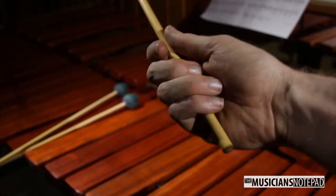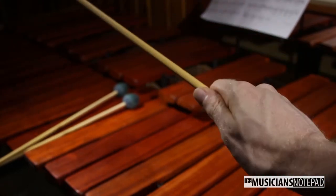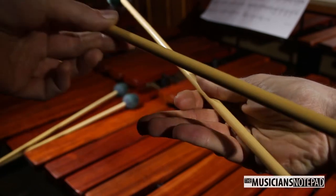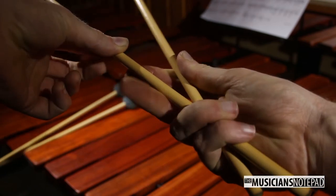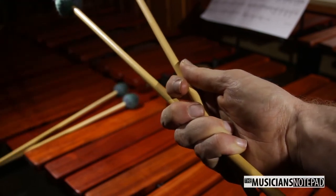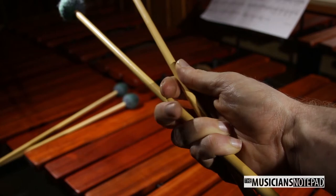To start, grab a mallet like you would for a regular two mallet grip — this is going to be your inside mallet. Now grab a second mallet with your middle, ring, and pinky finger. Your index finger should fit in between the two mallet shafts. Your pinky and ring finger should grasp the cross in the two mallets, and your middle finger should act as support for the grip.